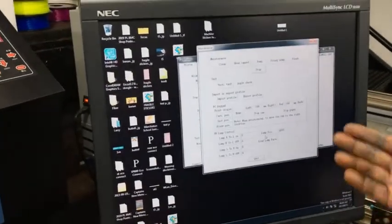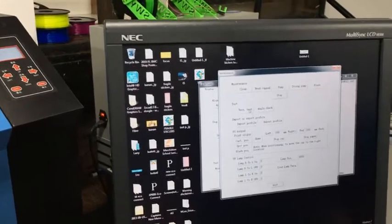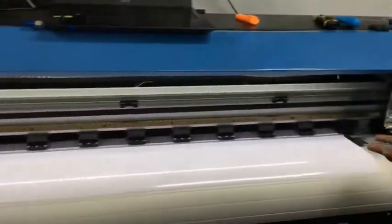If you hit the small tab, you will see where it says vertical test. What you basically do is just click on vertical test and then let the printer print.